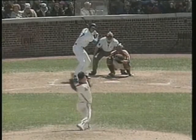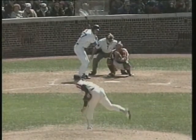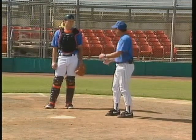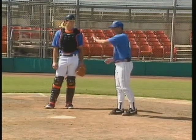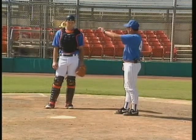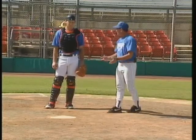Watch as Eddie's hand becomes relaxed just as the pitcher releases the ball. Now that we've found out what we want to do — relax our hand — some people say we've got to frame a pitch, give our umpire an extra chance to really look at it, help our pitcher out. What are we going to do in terms of framing the pitches?